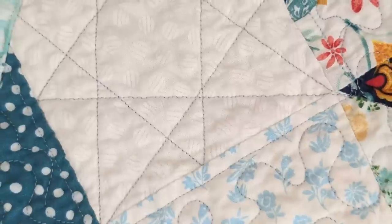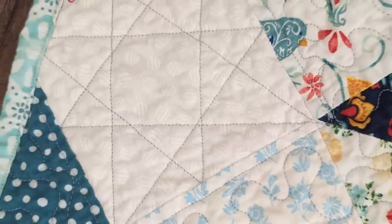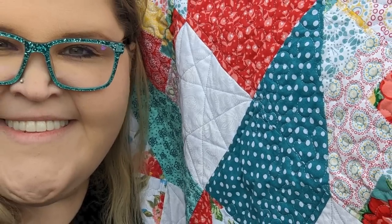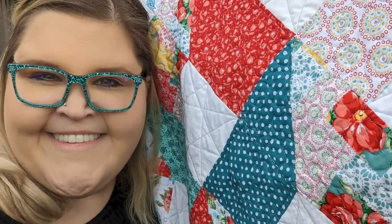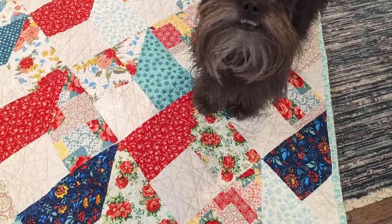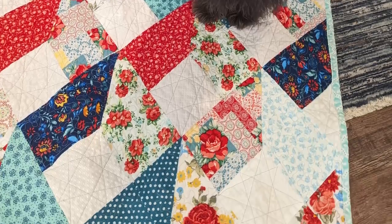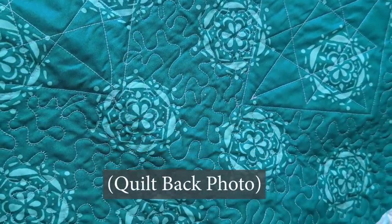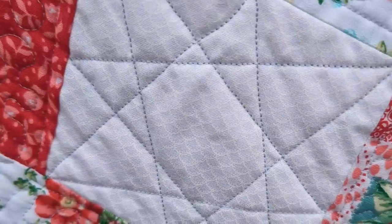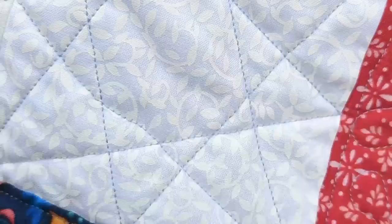The quilting I did features beautiful little stars done with ruler work on my long arm machine. None of this is perfect, but that's okay — quilting doesn't have to be perfect to serve its final purpose, which is that it's beautiful, it's cozy, it will keep us warm at night, and it will be lovely to snuggle up with. The white squares are actually from a charm pack that was just a solid white — I believe it was a Moda charm pack — with kind of a white-on-white print, which gives it a little bit different look and more variation.